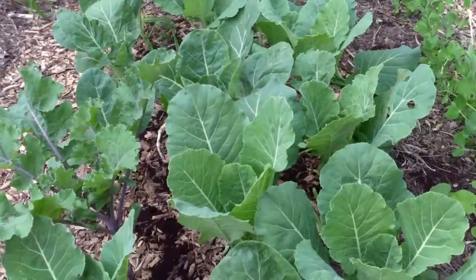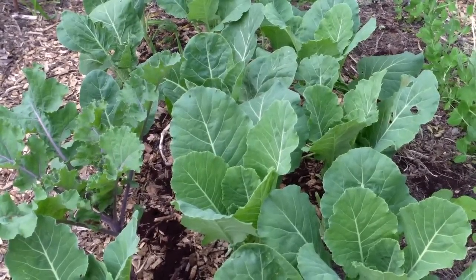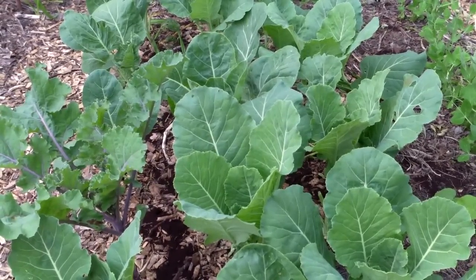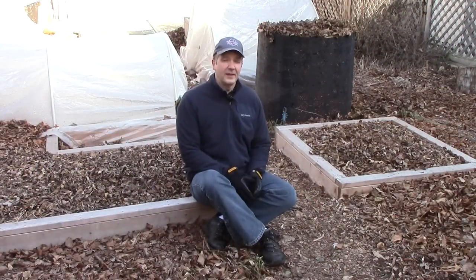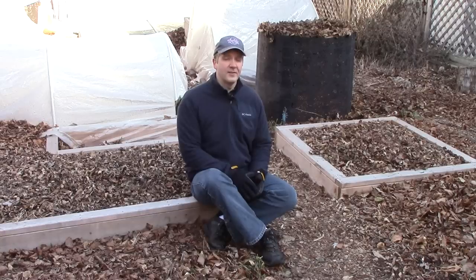This, of course, assumes the woodchips are being used only as a mulch and are not being mixed into the soil, which would tie up nitrogen below the surface. So established perennials would not be affected, nor would tomato transplants whose roots are buried well below the surface of the soil.